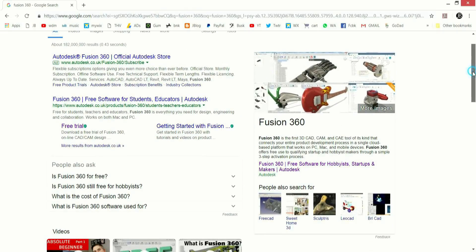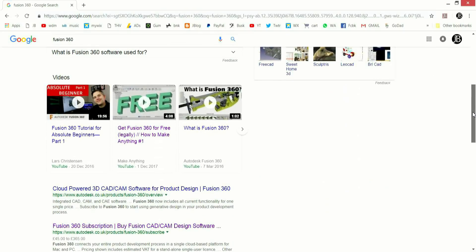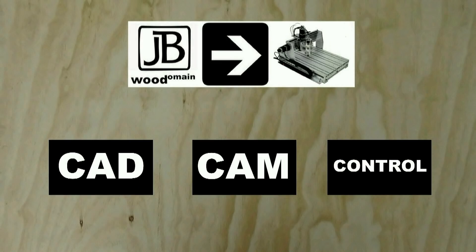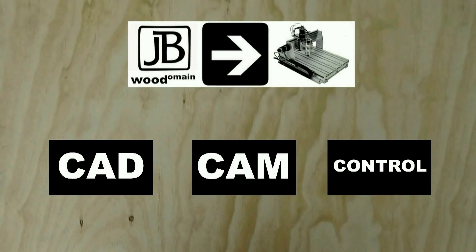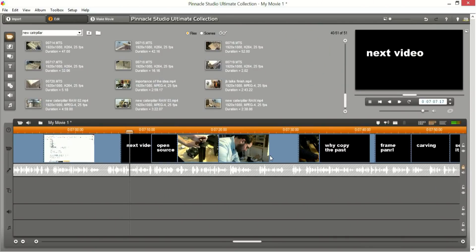I eventually managed to find a good trial software that combines CAD with CAM, and in my next video I'll look at this and give an update on the building of this really great CNC machine. The appeal of building this machine is the open source community where ideas and knowledge are so freely shared — and that's really refreshing.